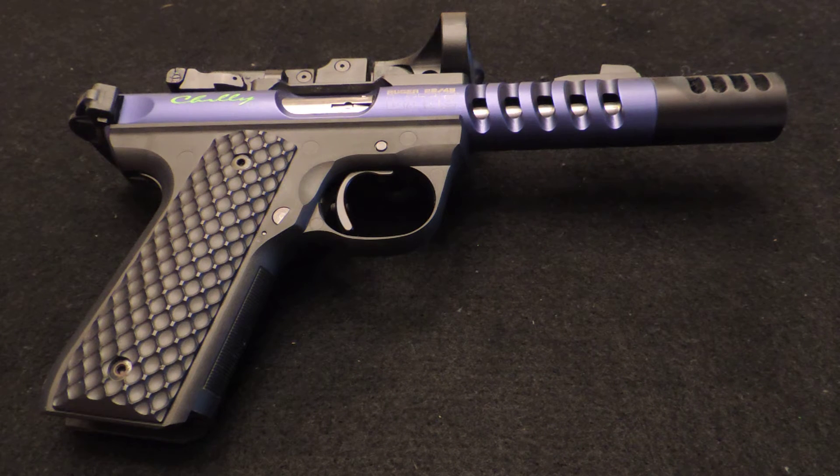Hey, what's up everybody, this is Chili. I've had several people the last couple matches I went to asking about my Ruger and all the upgrades I did to my .22-45. So I thought I'd just make a short video describing everything.